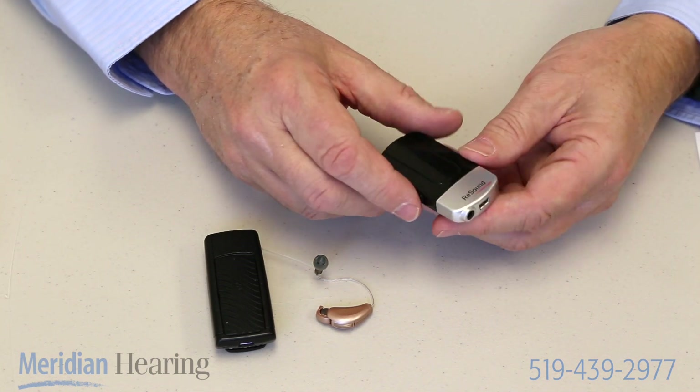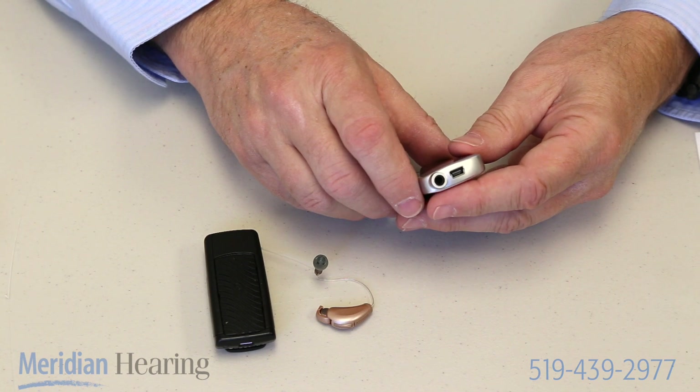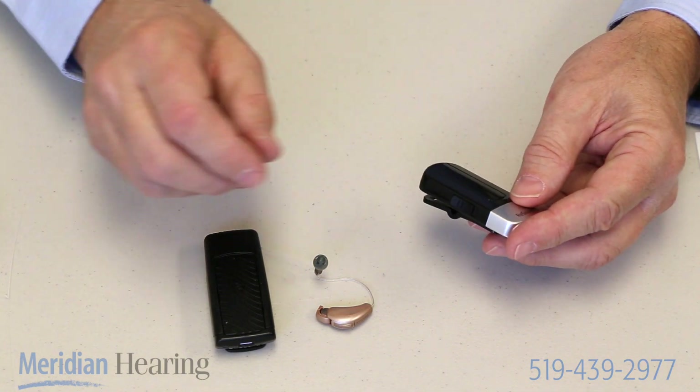This is a rechargeable device. It has a little mini USB plug in the bottom, so it's charged up just like charging your cell phone. So it works very easily and is a great tool to use when you need to listen to one person speaking in a noisy environment.